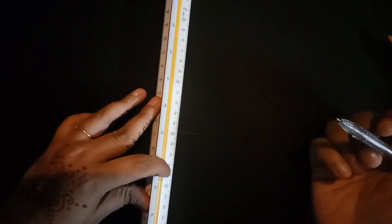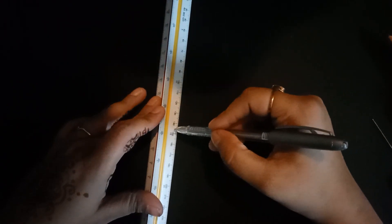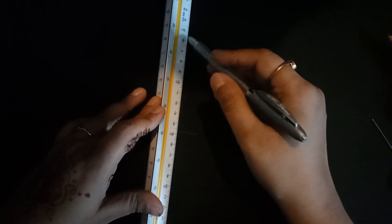And what we will do, we will make a line here. I am taking 1, 2, 3, 4, 5, 6, 7, 8, 9, 10 — marking 10 points, each 1 cm apart.